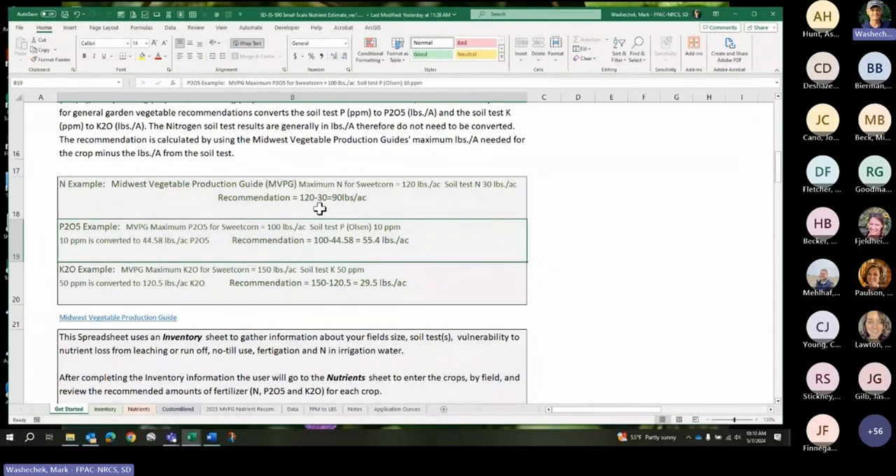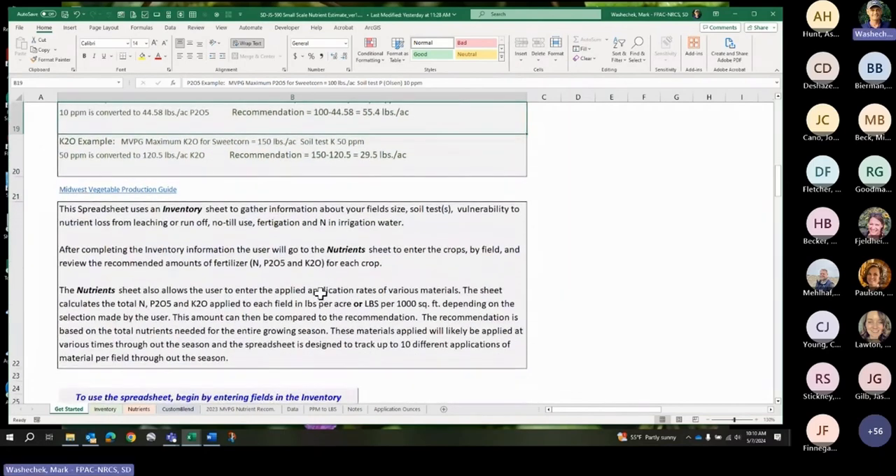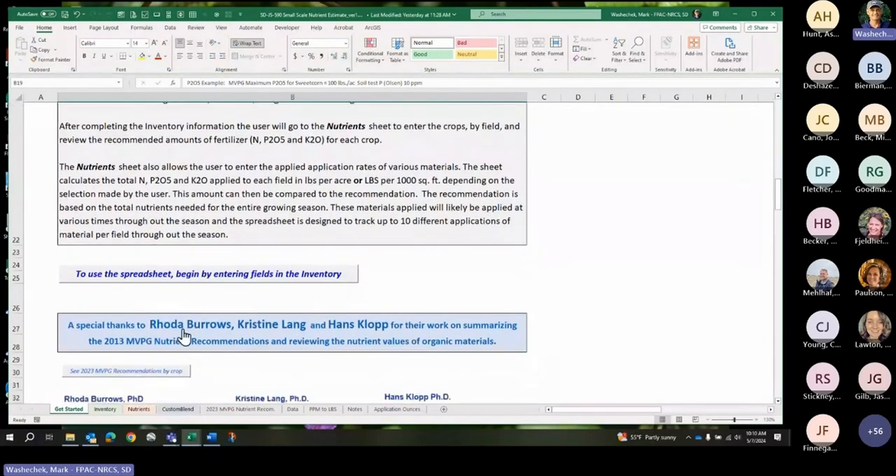We're happy with the estimate. My name for this file is 'Small Scale Nutrient Estimate' — and that's what we're doing, we're making an estimate. There's an inventory sheet and a nutrients sheet, and we'll go through both in an example.